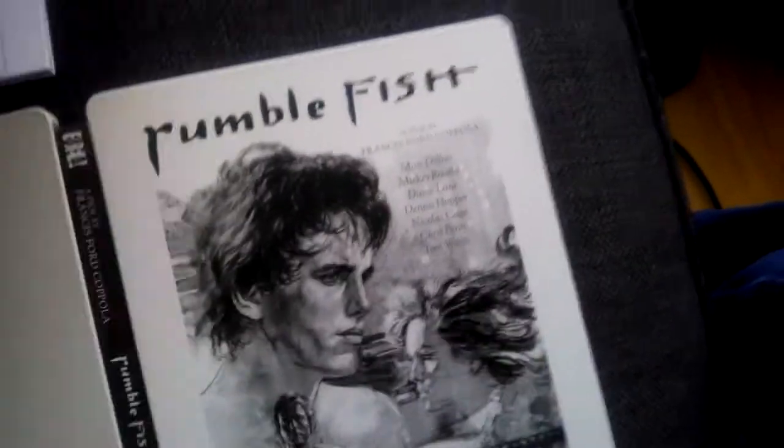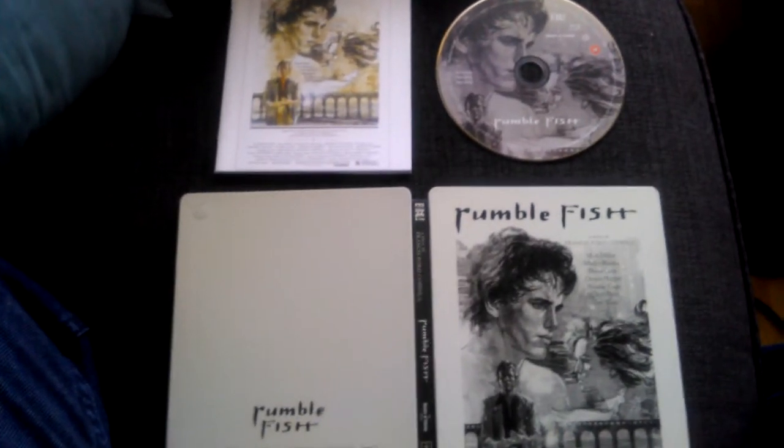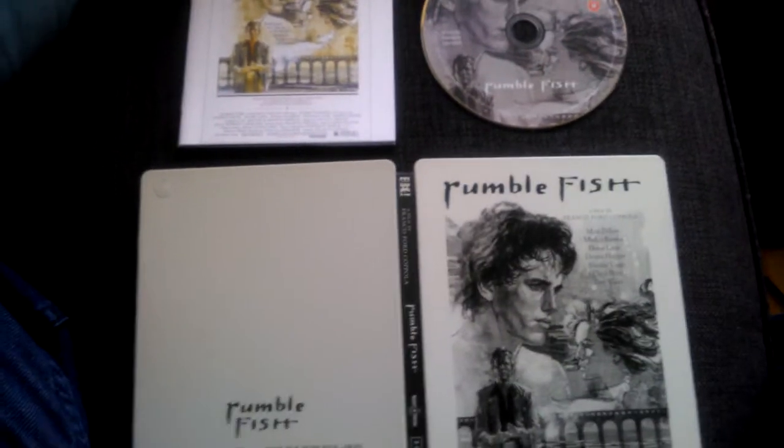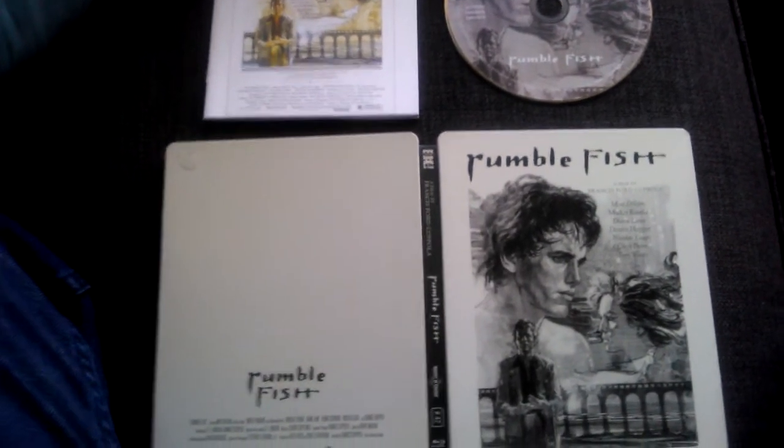So that's Rumble Fish, ladies and gentlemen — steelbook. I hope you like the video. Please drop your comments below, please subscribe, and I'll get back to you. Take it easy, guys. Bye.